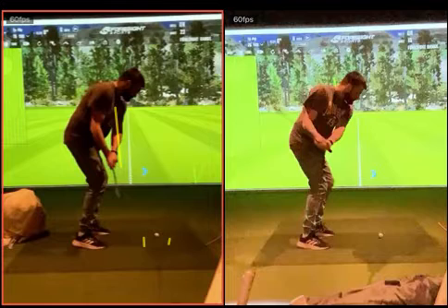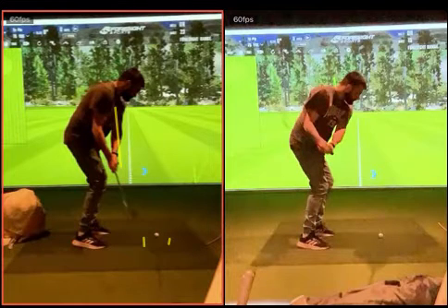Bring the stick in, reset yourself to set up, bring your left foot back and open your stance. There you go — now you can feel you can cut across the ball a bit to the left, so you can start swinging. Your chest and torso can open up a little bit through the shot, and you can turn and swing a little more to the left.